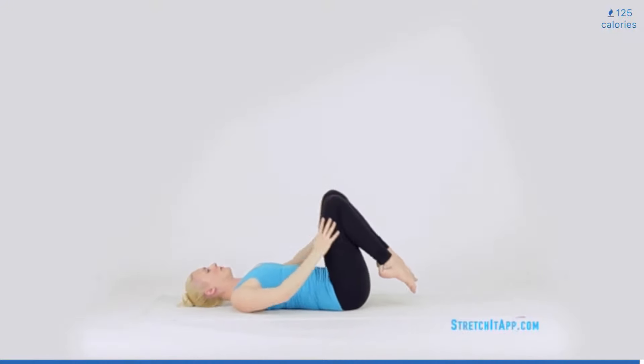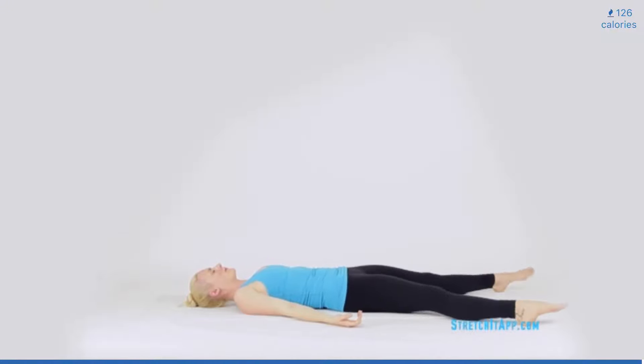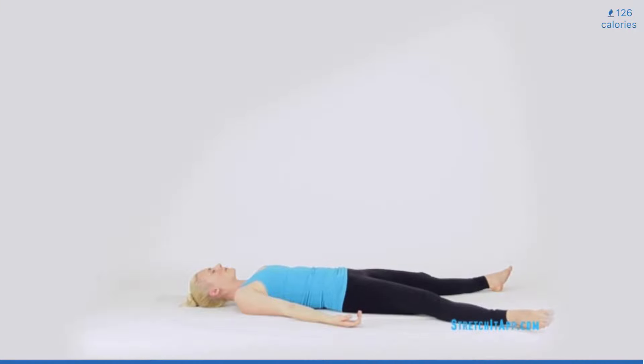Return to center and find a comfortable laying pose, with your feet extended slightly wider than your mat and your arms resting by your hips. Flop the legs in and out, shaking the muscle off of the bones, and allowing your entire body to relax.